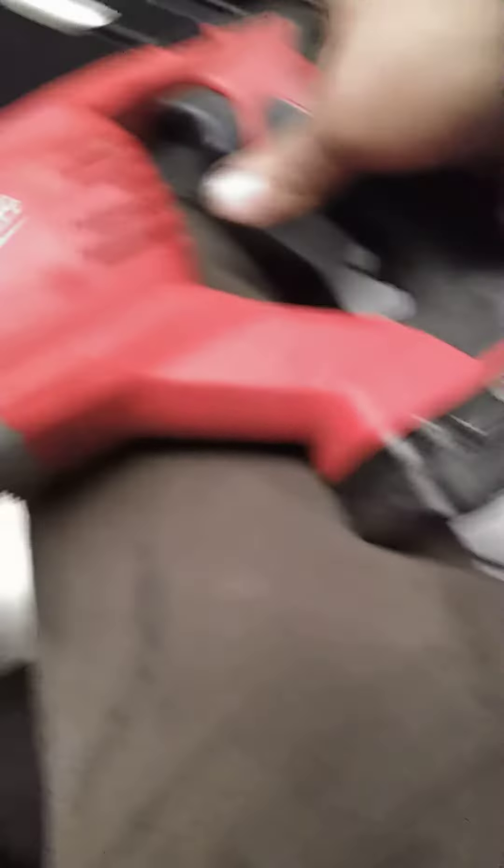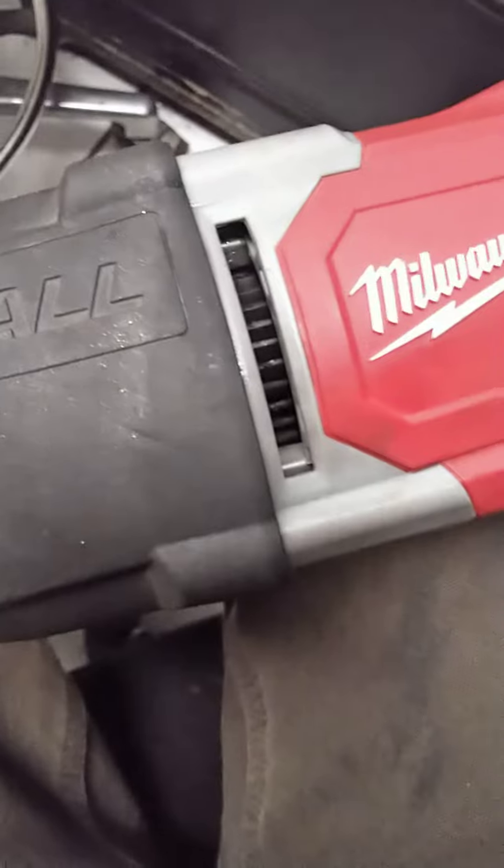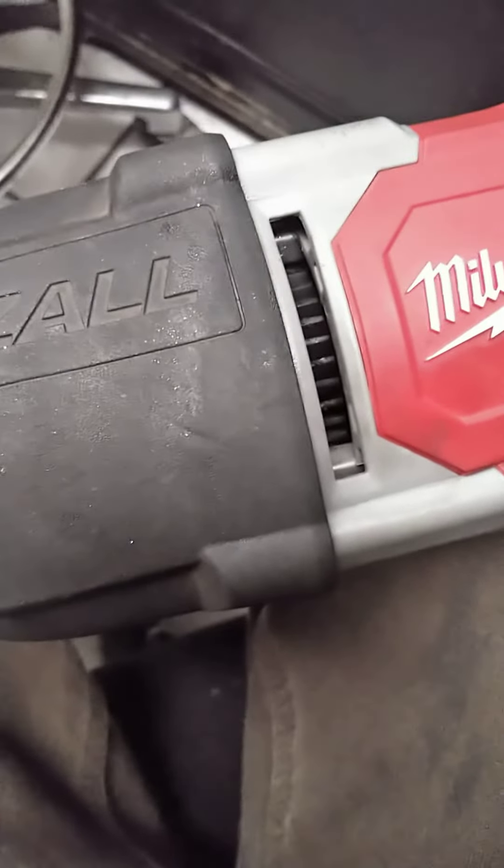I put a battery in here, was using the saw, and it quit. I thought the battery must be dead, so I put another battery in — wouldn't move. Put another battery in — wouldn't move. I'm like, all right, what's going on here?